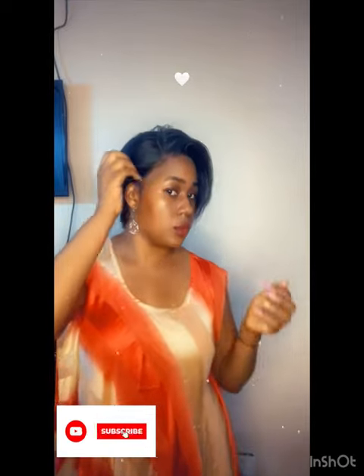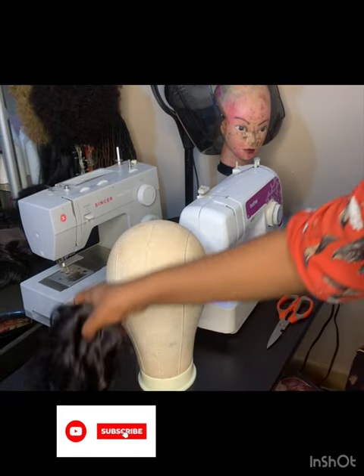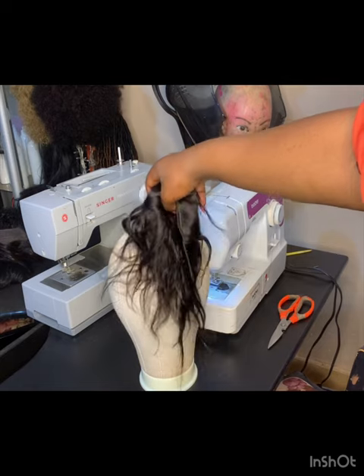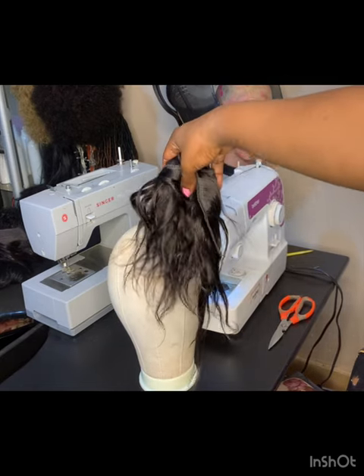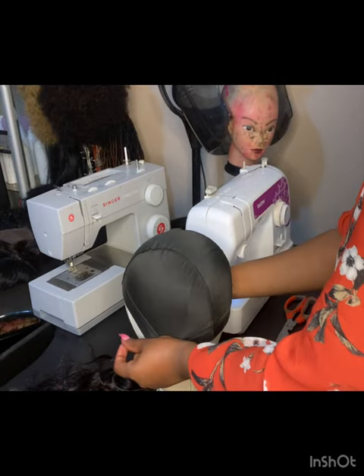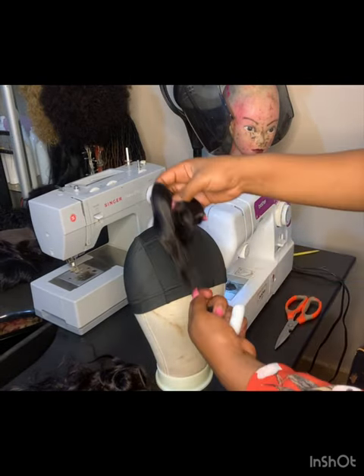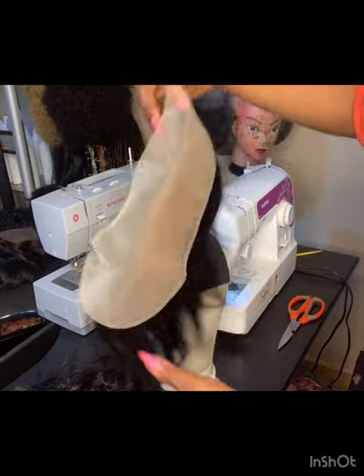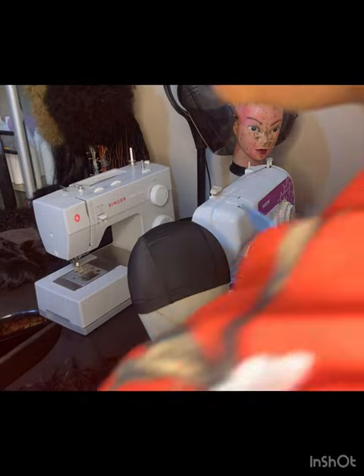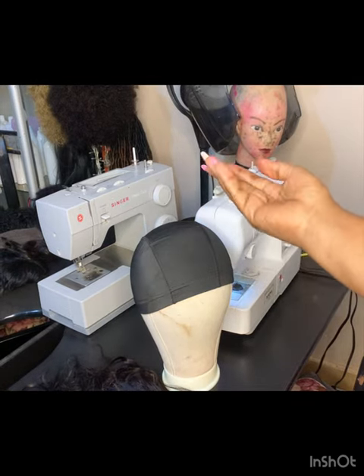Hi my dears, hope you're doing great. In today's video I'm going to show you how I made this beautiful pixie wig. I started with my canvas head, at least size 10, holding pins, and a dome wig cap. I'm also going to use small short hair, a frontalis comb, scissors, needle and thread.